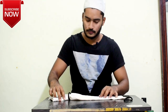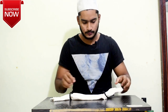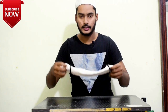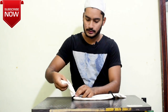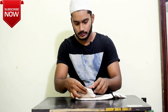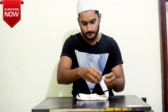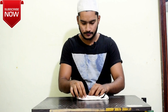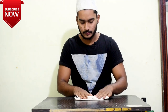Here, and here — like this. And then you have to attach this part like this. And then attach this part to it as well. That's it.